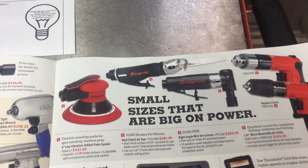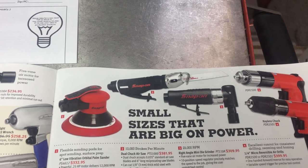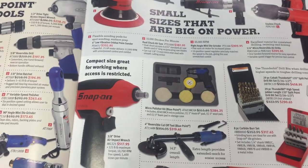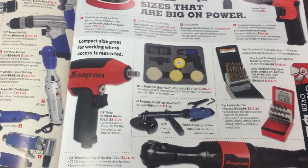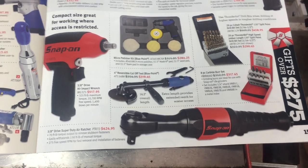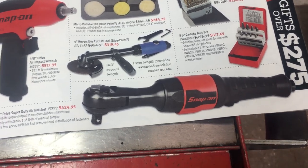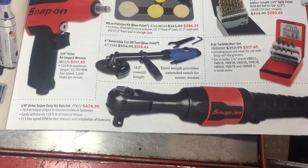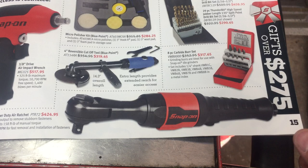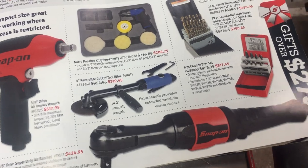Just a few more varieties of air tools. A buddy has the air drill — the chuck style — and he quite likes it. Maybe something to look into if you're looking for an air drill. This looks like just featured items rather than deals. The super duty air ratchet — I just found them always quite noisy so I never ended up using air ratchets very often. A carbide burr set — definitely handy, but I don't know if you need the full set. I just bought the ones I used most.